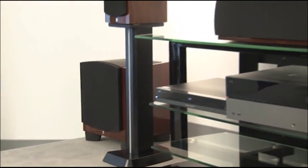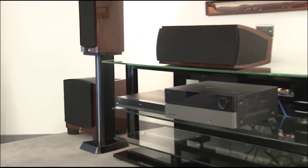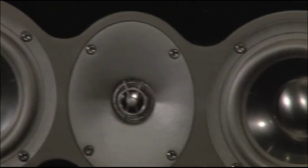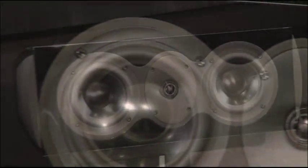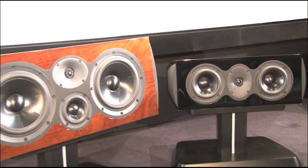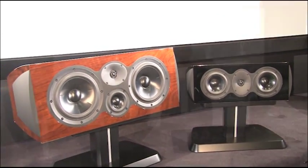Each Performa 3 model incorporates the results of our latest research, together with Revel's traditional engineering expertise. We started with all new transducer designs, including low-distortion pistonic motion mid-range drivers, long-excursion cast aluminum frame woofers, and aluminum diaphragm tweeters incorporating our latest breakthrough waveguide design.